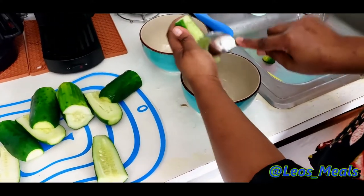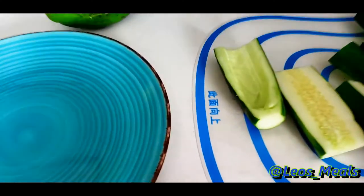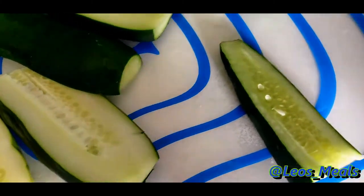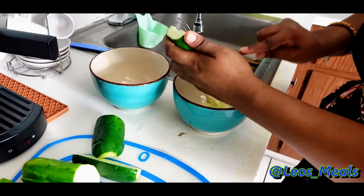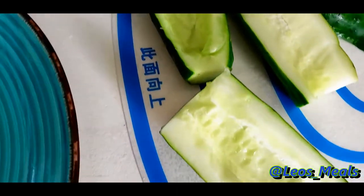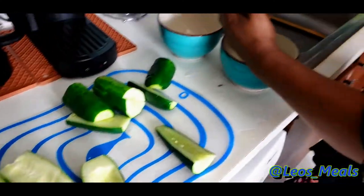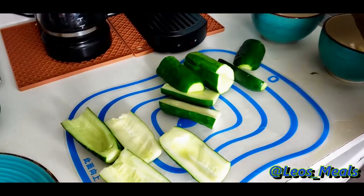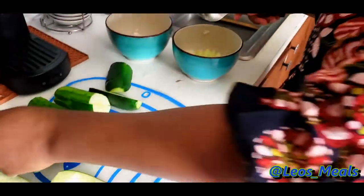I'm going to dry my seeds out because nothing gets wasted in this house. Once my seeds are dry, I'm going to replant them in my garden. All of the cucumber pieces here — I'm going to continue doing that to all of them. I save the seeds in my cucumber so I can plant them in my garden, and once they come back up again we make cucumber juice, which is very refreshing.